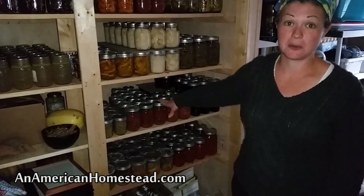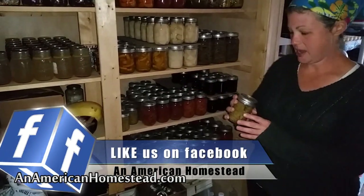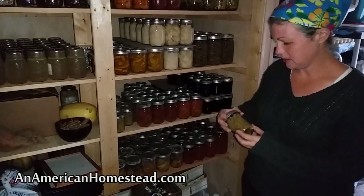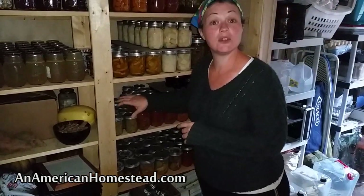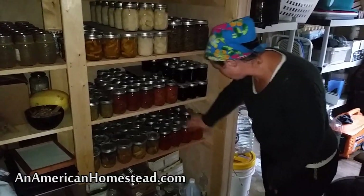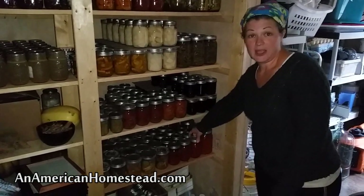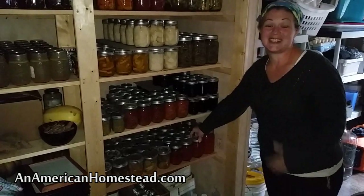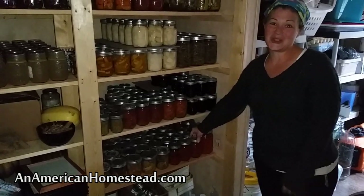Here I have my sauerkraut — I made enough to see us through the winter. We had a few cabbages that did really well and I made most of those into sauerkraut. These are all of my chunky tomato sauce. Toward the end it's hard when you've done this so many times and to look forward to another canning day.